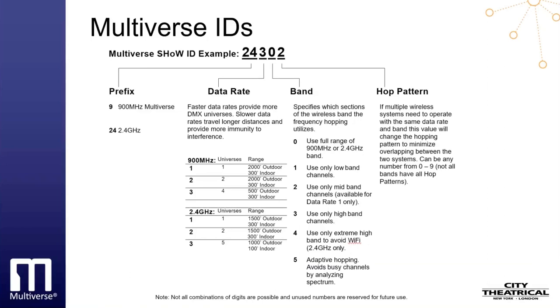The choices for band placement are: adaptive hopping, which is constantly looking for free spaces in the full band; full bandwidth hopping; hopping on only the low end of the band; the middle of the band; the upper end of the band; or what we call the max end of the band, around Wi-Fi channels 13 and 14, where in the U.S. there is no Wi-Fi activity. The last digit of the show ID gives a hop pattern. Although there are many choices for hop patterns that apply to extremely large installations, it's rare to use anything but zero.